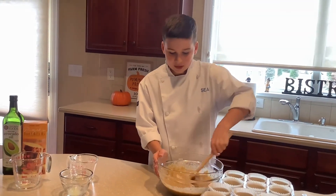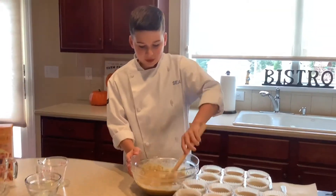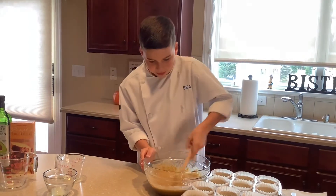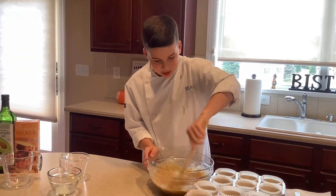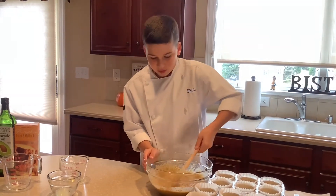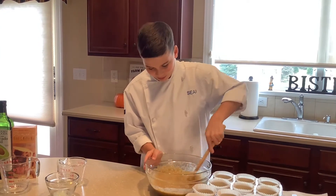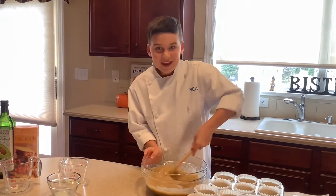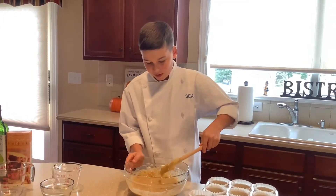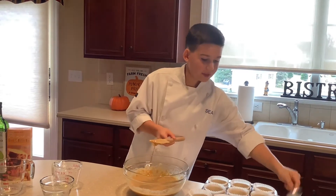Tell me in the comments down below what is your favorite thing on Thanksgiving and what you serve at your Thanksgiving dinner. Keep folding — get the bottom, the sides — and make sure all the muffin mix is fully mixed in. And there we go, it's ready!